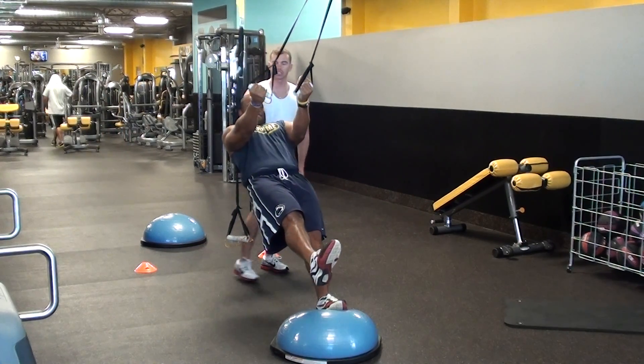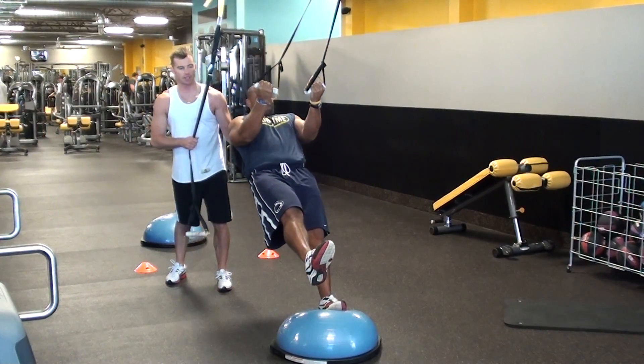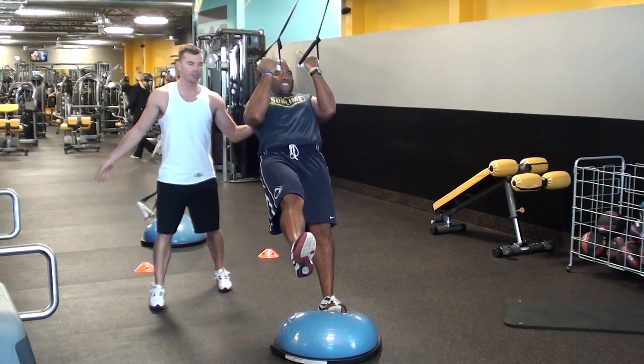A spotter is sometimes nice to engage for the stability aspect — just that little finger, that little bit of weight.